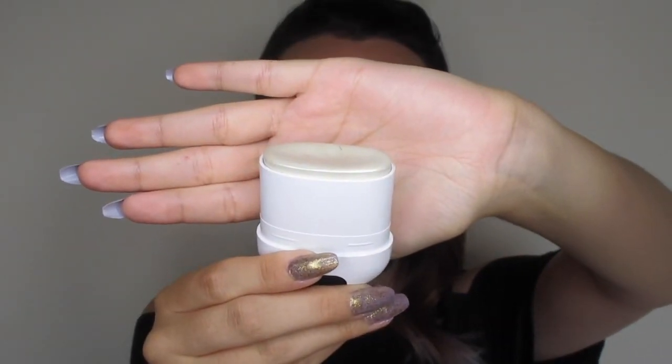Next, I'm going to go in with this Marc Jacobs Spotlight Glow Stick. I have been absolutely loving this underneath my foundation. I just place it on basically the parts that I will eventually place my powder highlighter on. This just is a great base to give you that glow-from-within look, and I've just really been enjoying it.